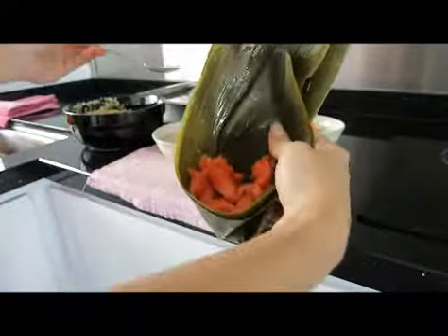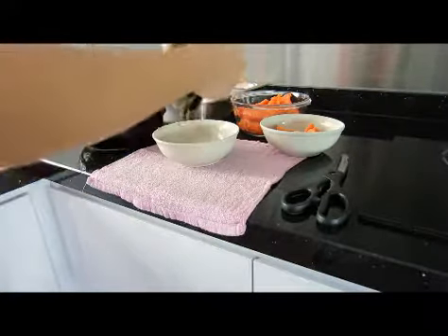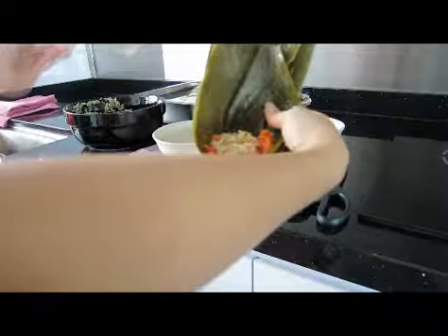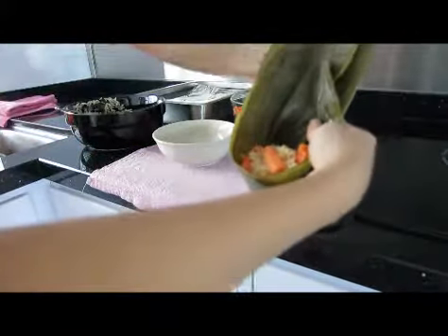I'll add one tablespoon of rice in the middle, then a piece of carrot, and more salmon.